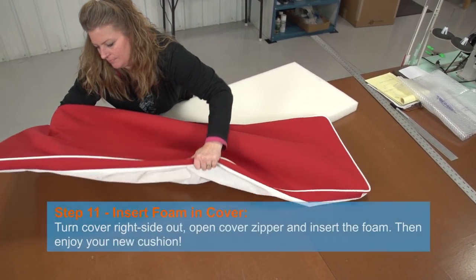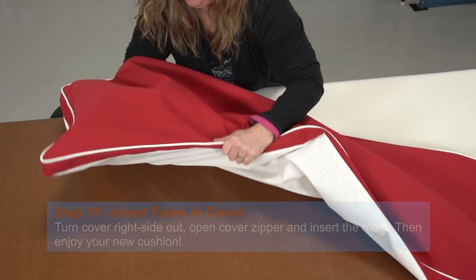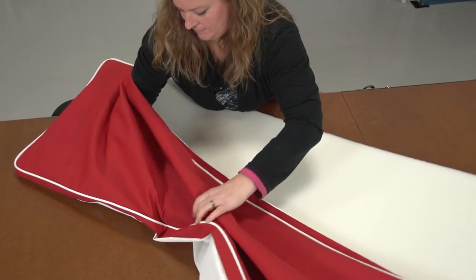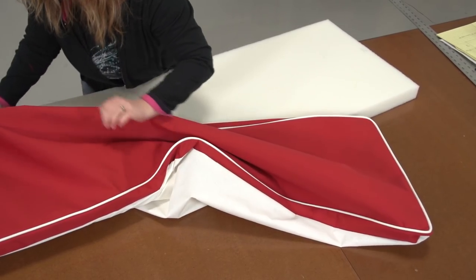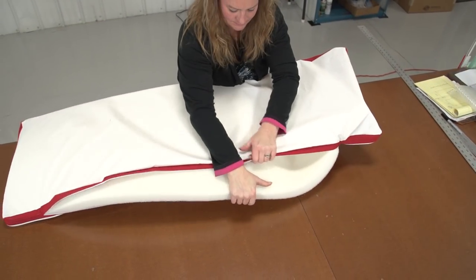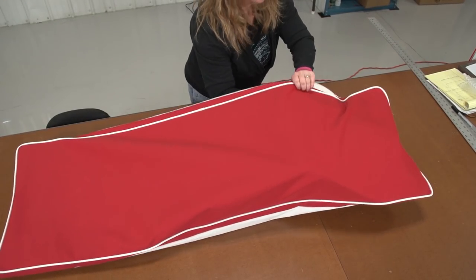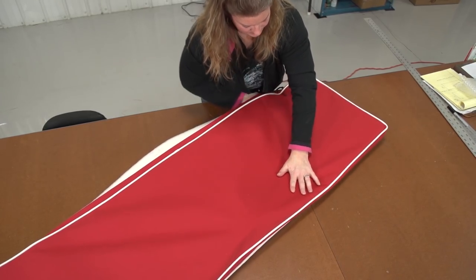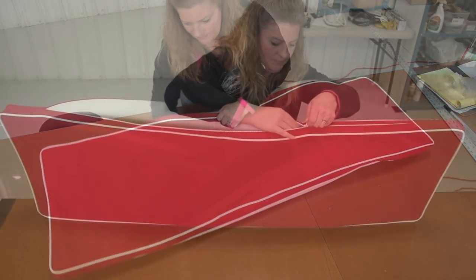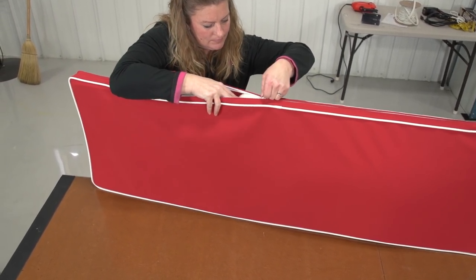After the foam is cut to the appropriate size, we can insert it inside the cushion cover. This process of stuffing the foam in the cover is best done with another helper. Be sure you stuff the corners of the foam into the corners of the cover by hand. This will take some time, so be patient as the cover should fit very tightly over the foam. Once you are happy with the location of the foam in the cover, you can zip it closed. The cover may still need pushing or rolling to find its appropriate location over the foam, but that can be done after it has been closed up.